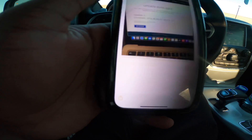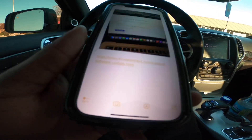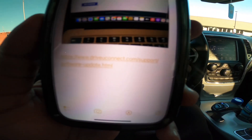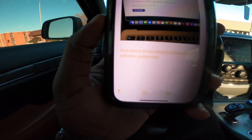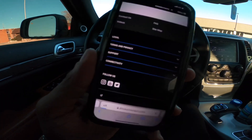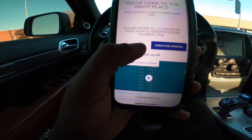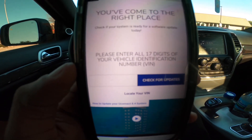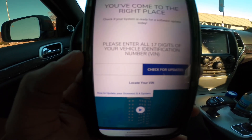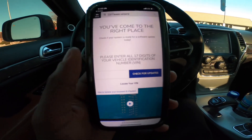What you want to do is click this website — drive.uconnect.com — and go to software update. Once you click the link, it's going to send you to this website. Press OK, then you have to enter your VIN number and hit 'Check for Update.'